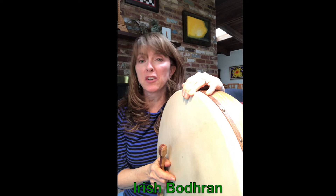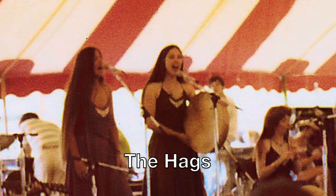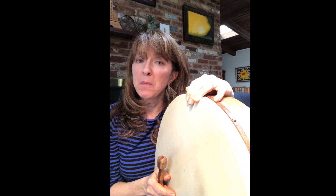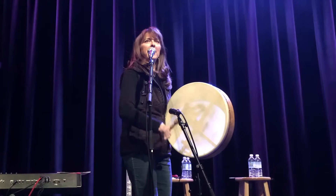This is a video about how to play the Irish Baron. I used to be in an all-women Irish group called the Hags, and I only got one drum lesson. This is the story of how that happened. I replaced the lead singer and they handed me the drum because she used to play it too, and they said figure out how to play this thing. So I did, and I love it.